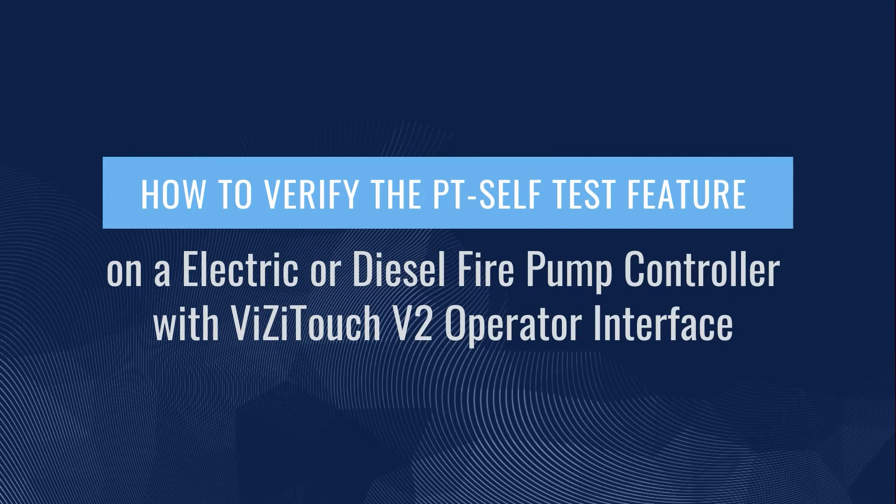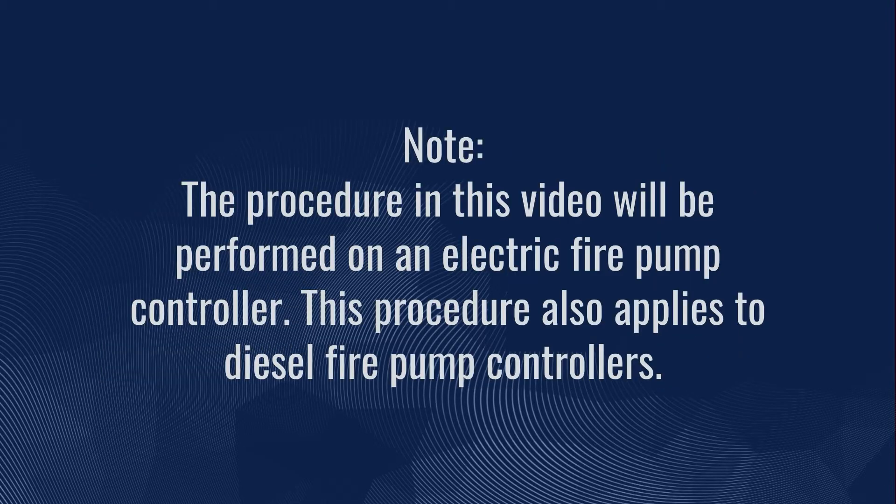How to verify the PT self-test feature on an electric or diesel fire pump controller with VisiTouch V2 operator interface. Note, the procedure in this video will be performed on an electric fire pump controller. This procedure also applies to diesel fire pump controllers.